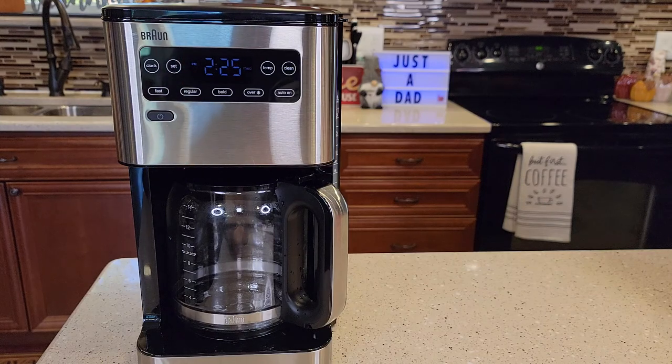So do you want to wake up in the morning to a fresh pot of coffee? I'm going to show you how to set the auto on feature. It can be a little tricky.